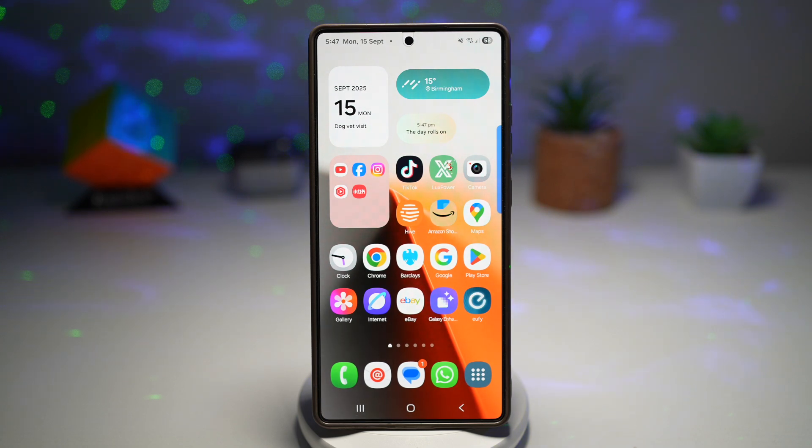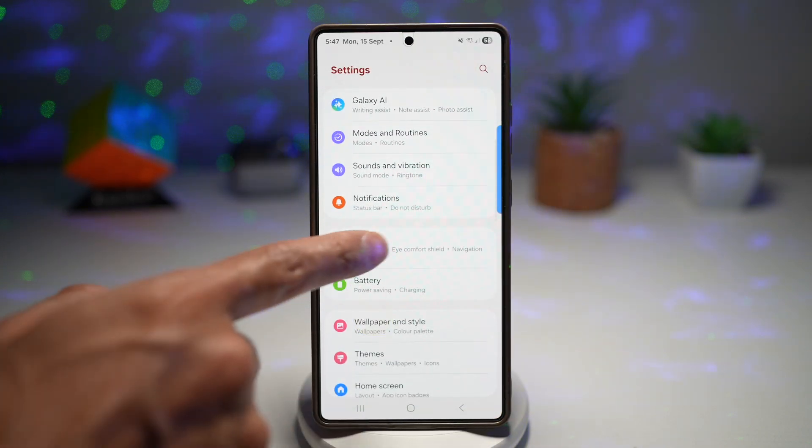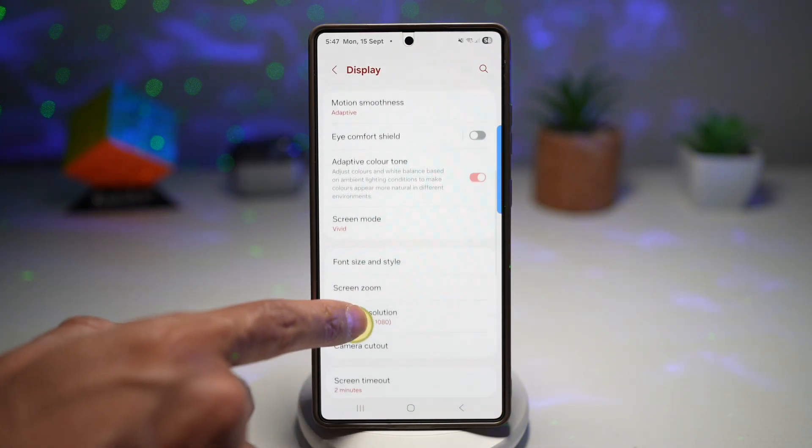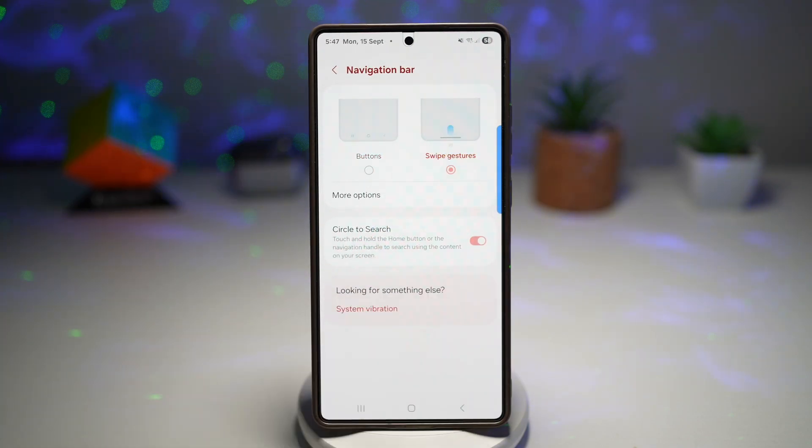Let me show you how to do this. Here we have the old layout where you have the recent apps, home, and back buttons. Go ahead and open up Settings, scroll down into Display, and find Navigation Bar. From here, go ahead and choose Swipe Gesture.